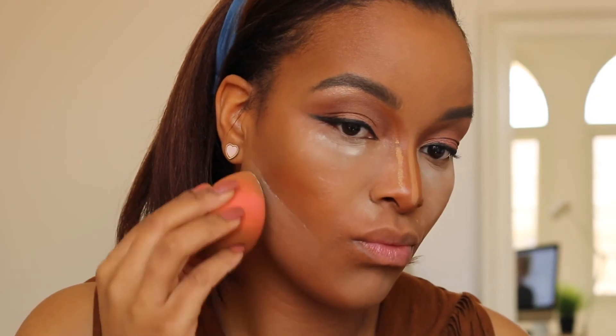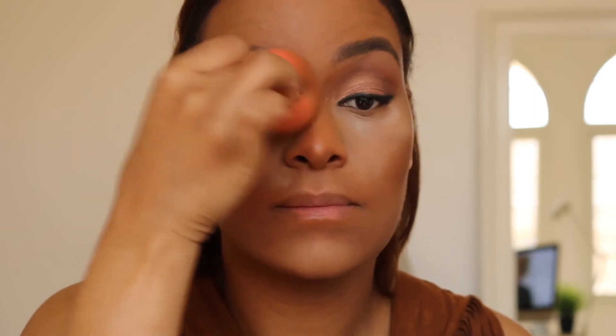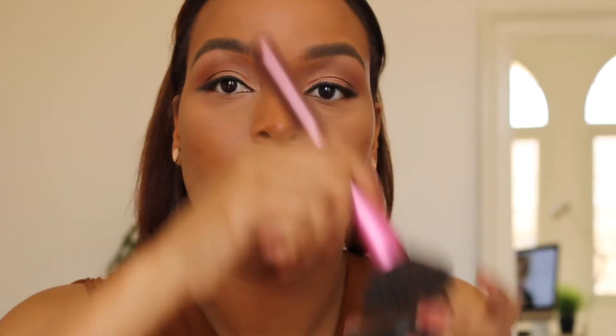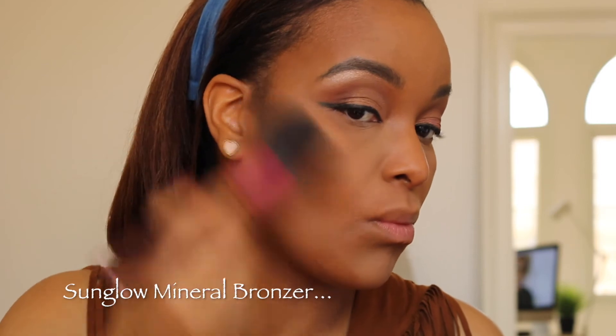You highlight the parts of your face that the light hits and contour the parts that have shadows — that's just how it works. I'm blending in my nose contour so we don't have any blotchy patches. Then I'm going in with this bronzer, which makes my skin look very sun-kissed.